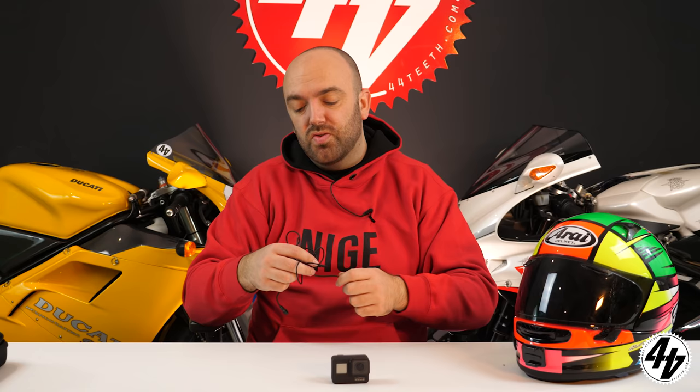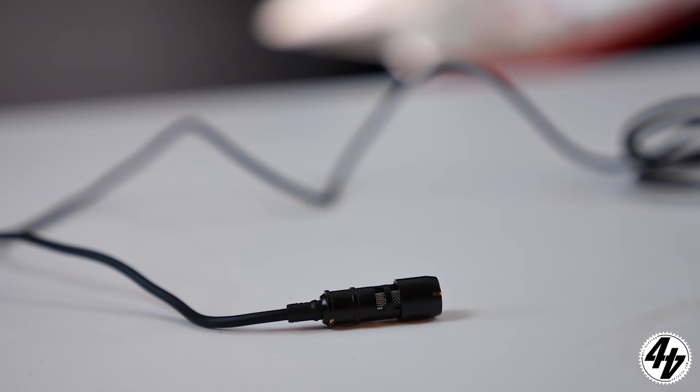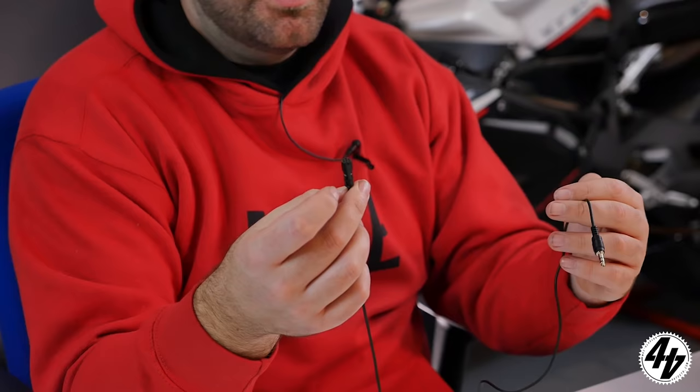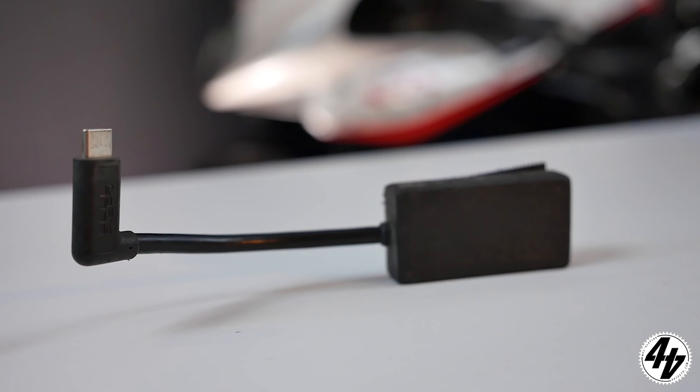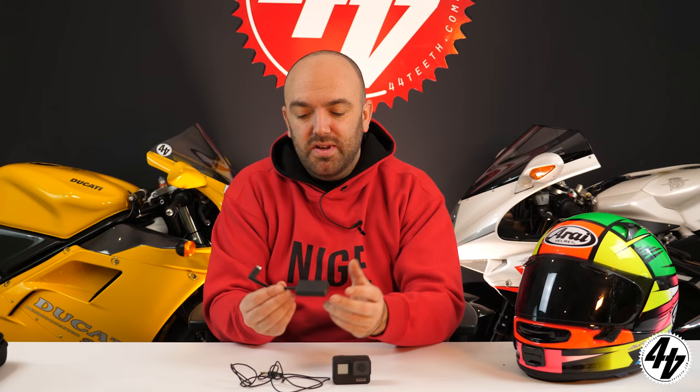You need a mic, and we found something pretty incredible. We used to use Drift, and these are the latest Drift stereo mics — they're about £15, not much. They work perfectly with the GoPro. The other catch is you need a GoPro 3.5mm adapter, which is £50.